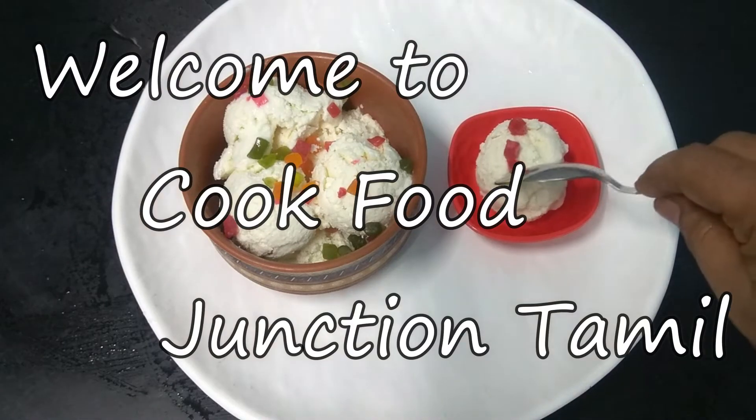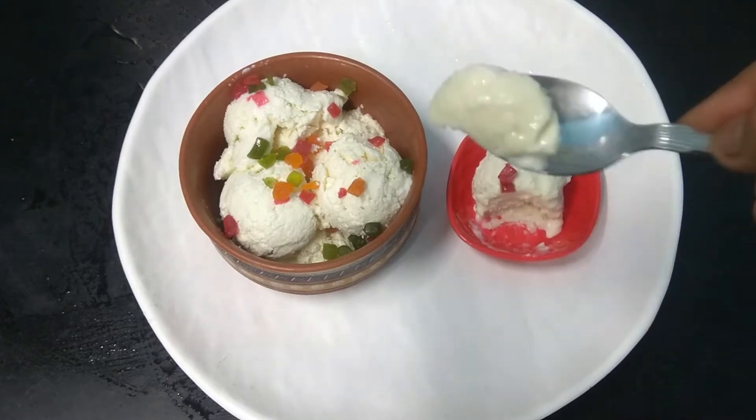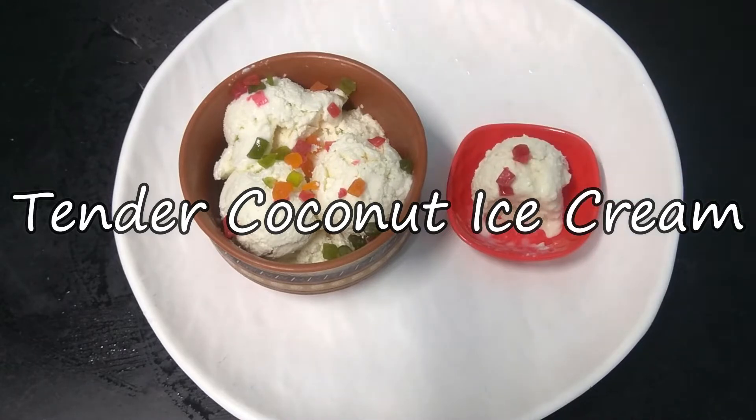Hello friends! Welcome back to my channel, Cook Food Junction. Today, we have a special recipe for our channel. You will see tender coconut ice cream. This ice cream is very tasty and creamy.